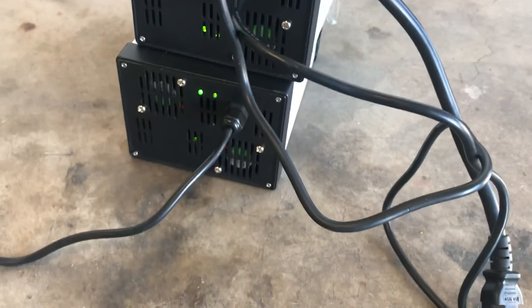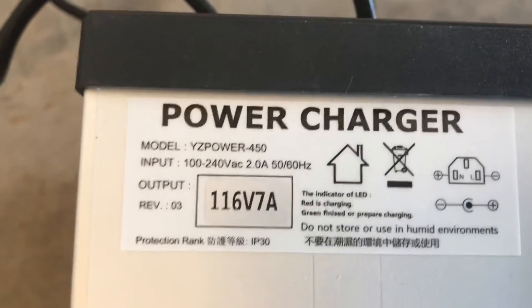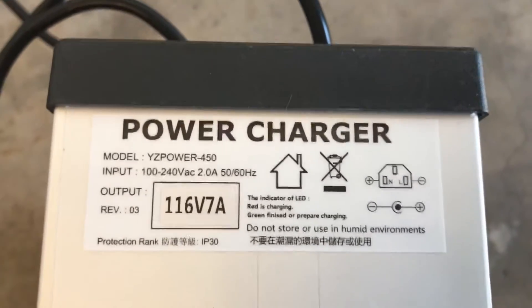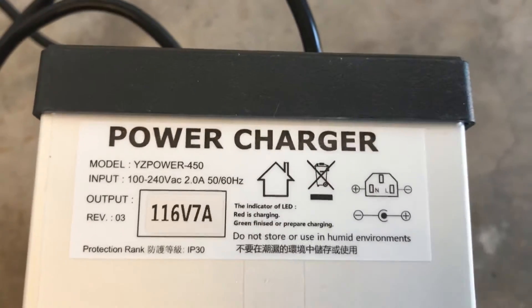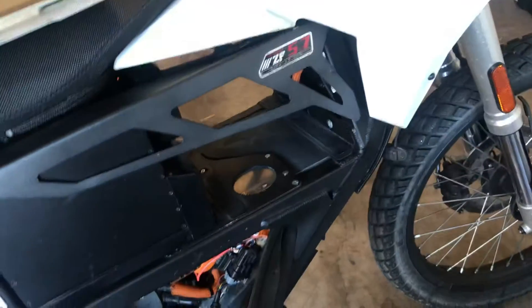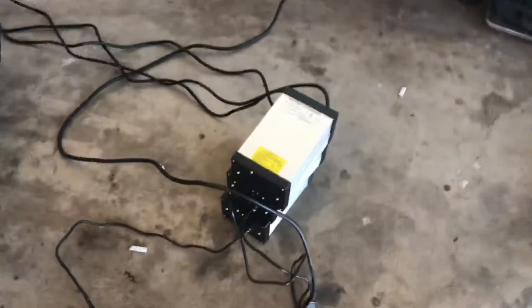So what I've been doing — I got one of these from eBay. YZ Power — they are YZ Power 450s, 116 volts, 7 amp chargers. That's exactly what this bike's peak voltage is: 116 volts. This is supposedly for a 96-volt battery system, which technically is what the Zero is, but their SOC 0% is 96 volts — they stop at nominal voltage, which is good for the batteries, and stop charging at 116 volts.